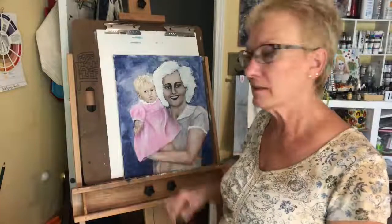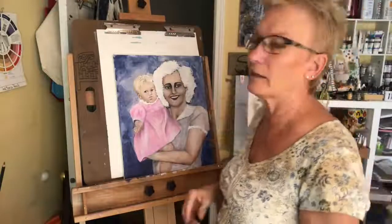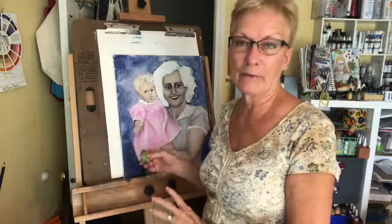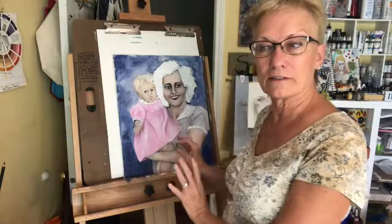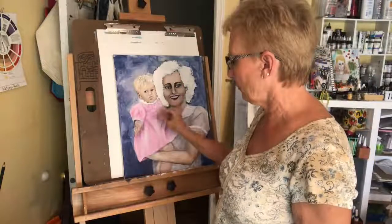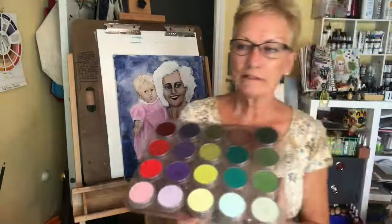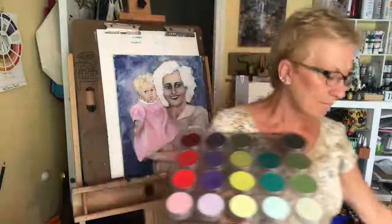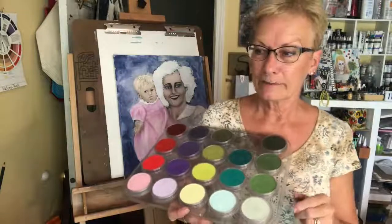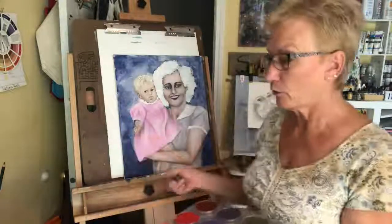The dress is fine the way it is, but this is when I really start fine-tuning my work and getting involved in the details — that's the part I like. For the pink dress, I'm going to be using pan pastels. In case you don't know what pan pastels are, they come in an array of colors and use the same kind of pigment as soft pastels on a stick. They're put into a shallow pan so you have the option of using multiple tools to apply them.